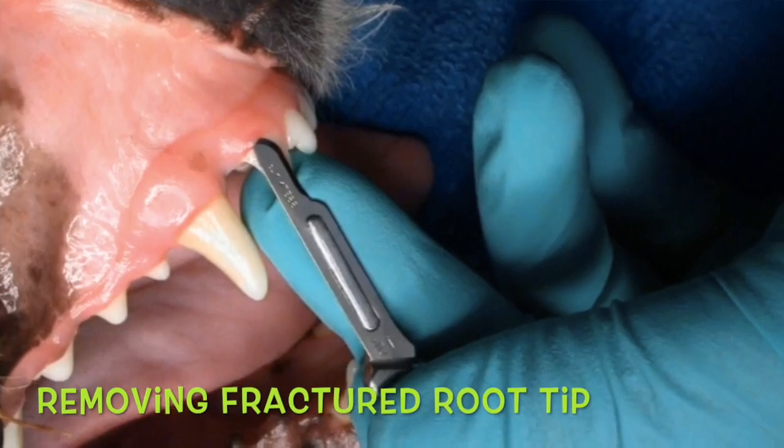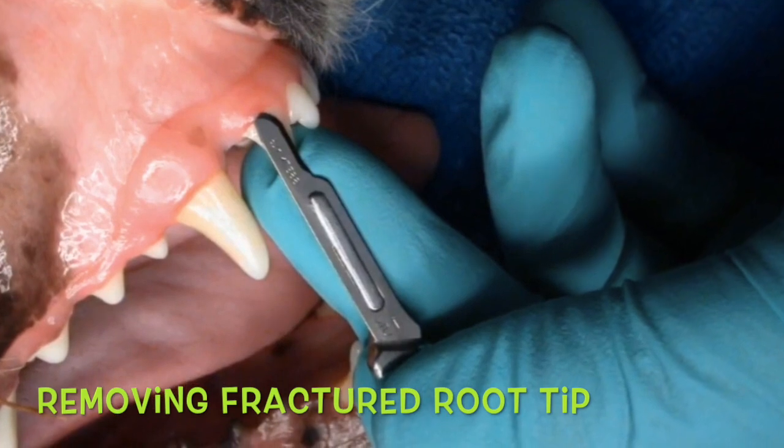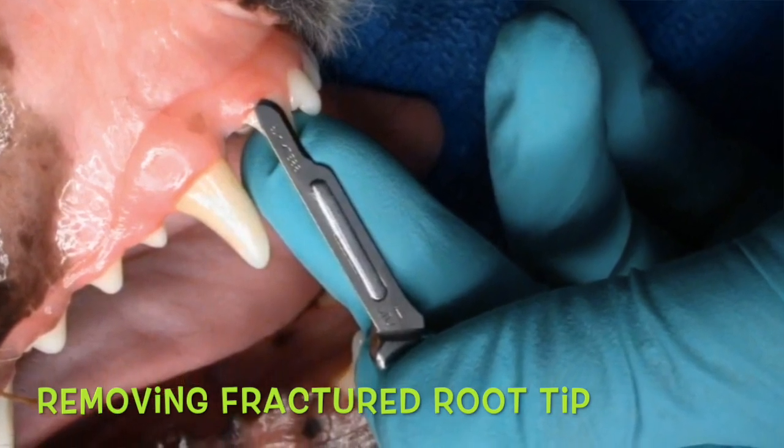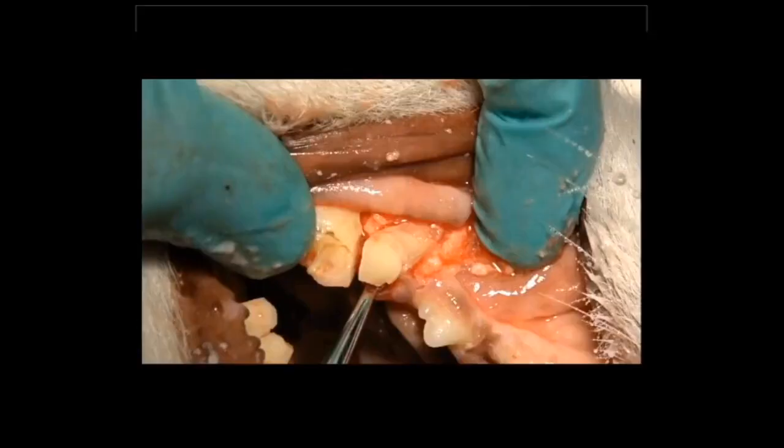How do we quickly and effectively remove fractured root tips? That's a question that we all run into. Everybody fractures root tips — I am not alone in that. I know you guys probably do that as well; I do it every week. So once we have those root tips, we've got to know how to get those out. This is a video that will demonstrate that.